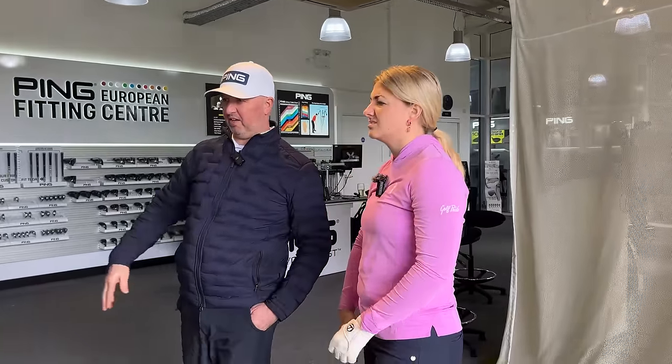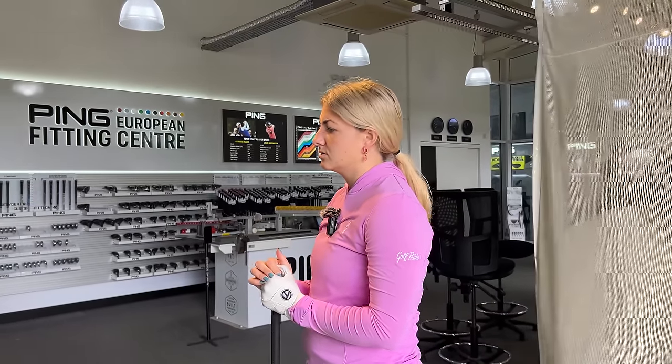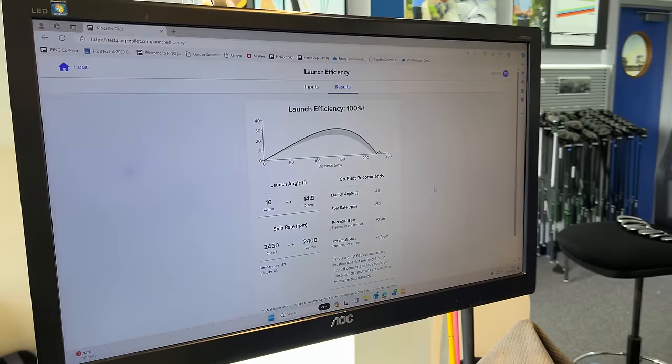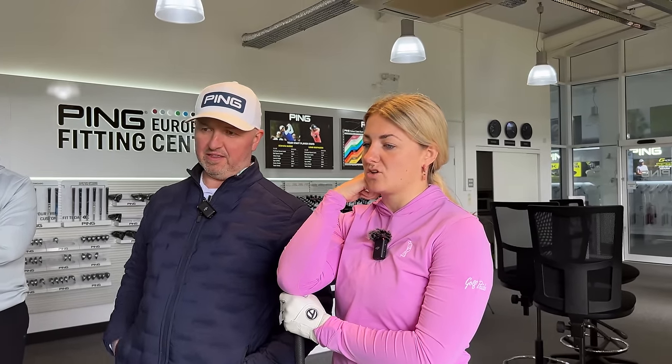It's not just looking at data — it's looking at this and how something's going to feel. Now we know we've got your spin nearer to where we feel it should be. We're going to put that back in the launch efficiency app and see if that changes anything. There you go — it's efficient. This is a great fit. It says evaluate impact location, checking tee height too — which is exactly what I did on the last shot: I just went to a lower tee. I normally use those black PING tee-height ones just because the mats are a bit fluffier and it makes it play a bit taller.